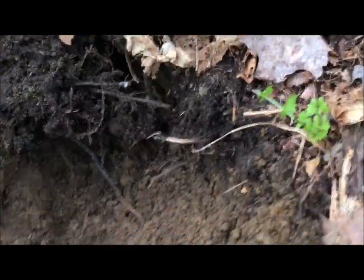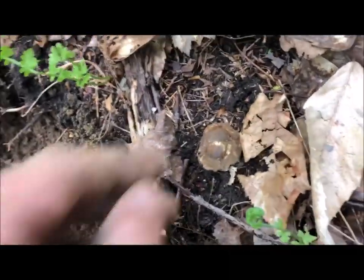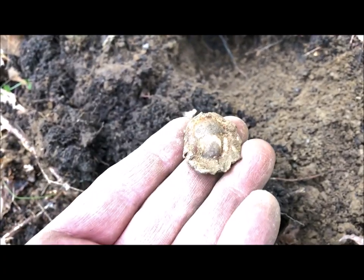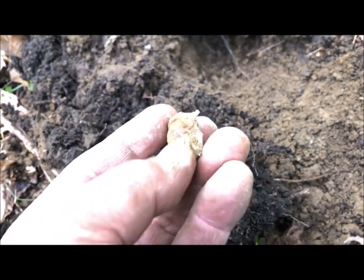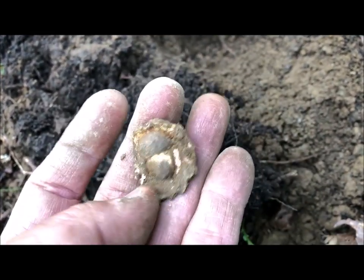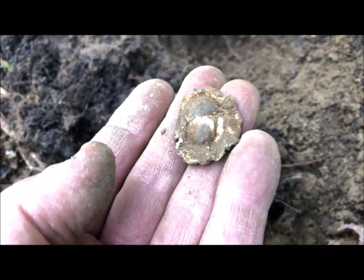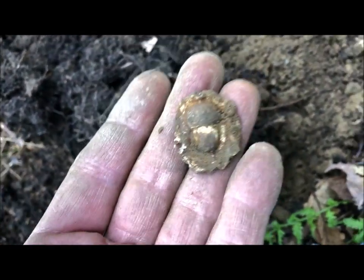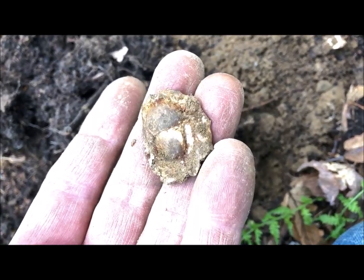I just pulled this out and haven't really cleaned all the dirt off of it, but it looks like an acorn and it's got lead backing. That's a kind of interesting find. If there's any writing or anything on it I'll post a picture, but it's an interesting find.